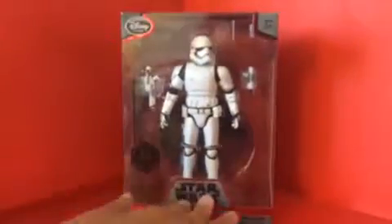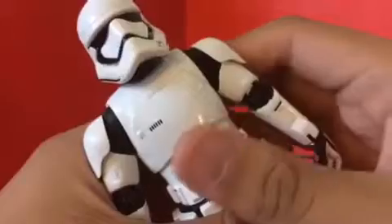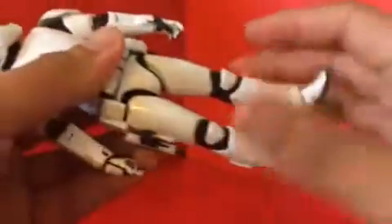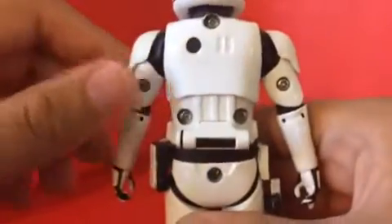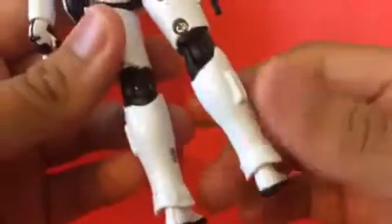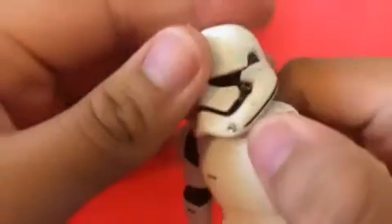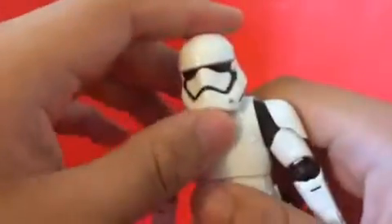Now let's look at the figure itself. The details on him look really good — really great. There are some screw holes on the back, the arms, his butt, and his legs, which really stinks. And there's some messy paint on him here. The other side of the helmet looks okay though.